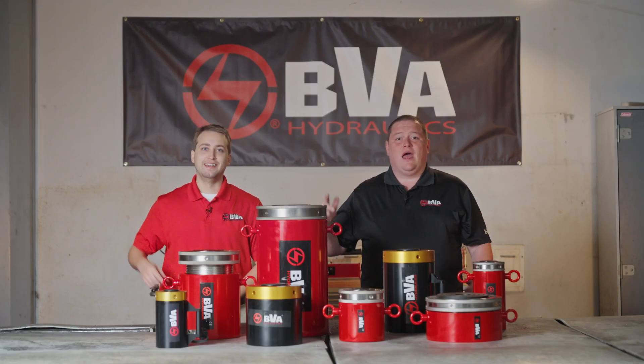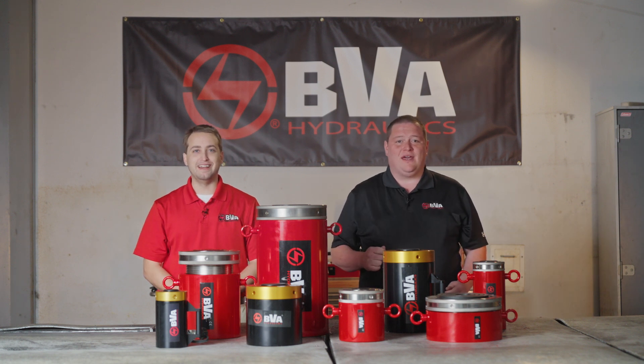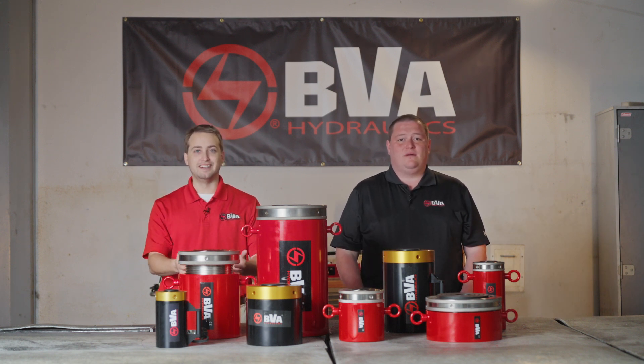Hi, I'm Zach and I'm Colin and we're here to lock it down with BVA. Today we're going to talk about our locknut cylinder series.